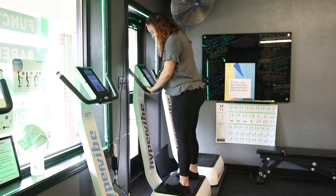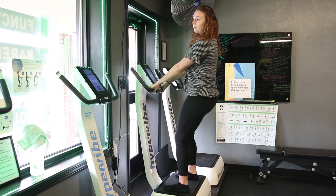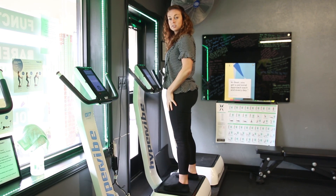The Hypervibe — whole body vibration — is great for lymphatic drainage, blood flow, and even cartilage and ligament strength around the joints.